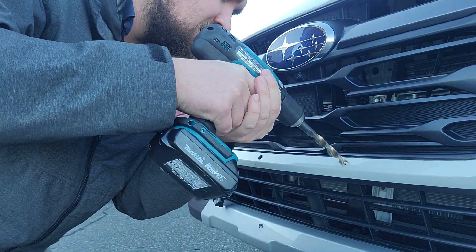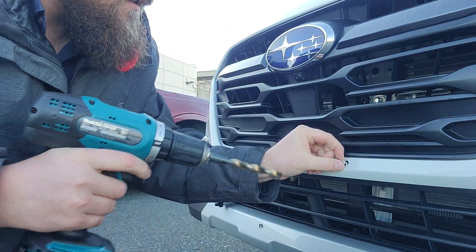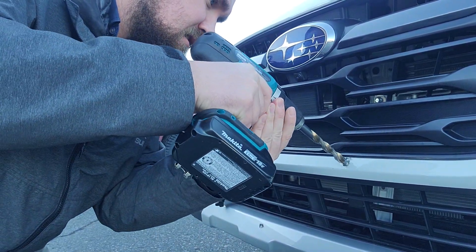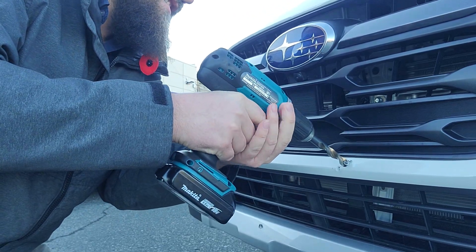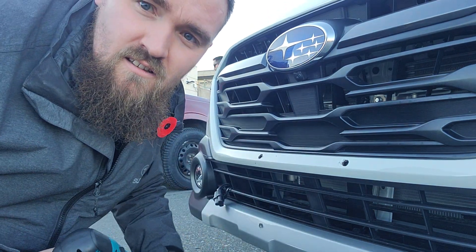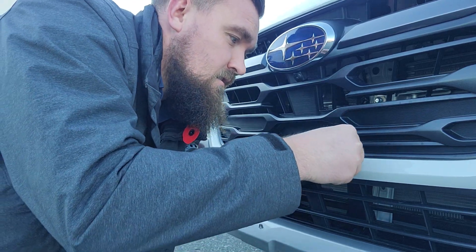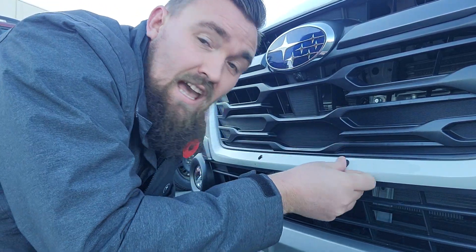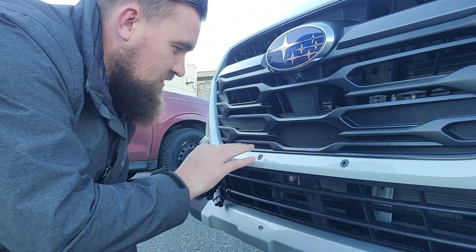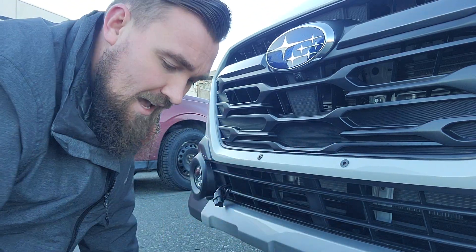I know the camera angle's not the best. Of course it doesn't want to work properly — oh, there we go. Perfect. So now the little rubber plugs go in. I think having the paint protection film actually made that a little bit more difficult. You end up with these little black pieces of plastic, which I have to clean up — a bit of a pain after that.